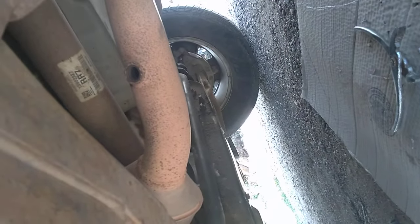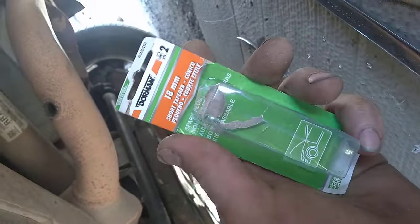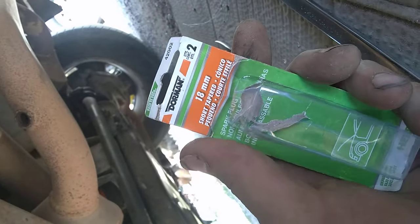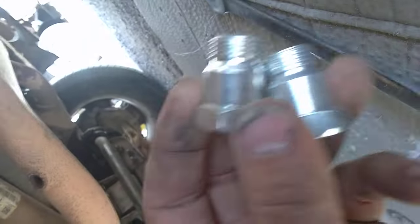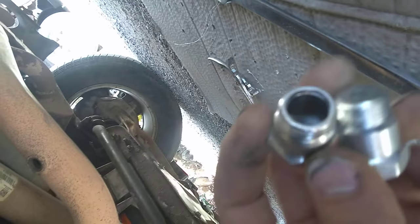So in order to get rid of that check engine light and have your engine run better, you need to go buy a pack of these. This O2 sensor is an 18mm. These are spark plug non-foulers — they come in two packs. You have to drill one of them out.